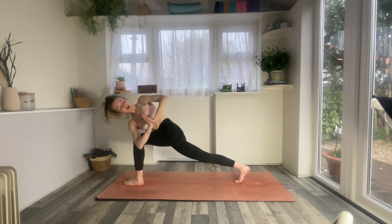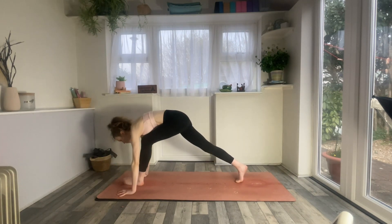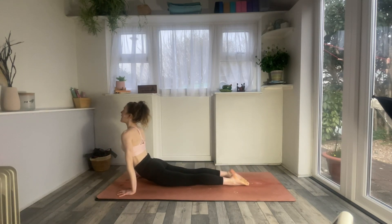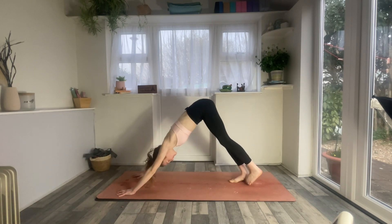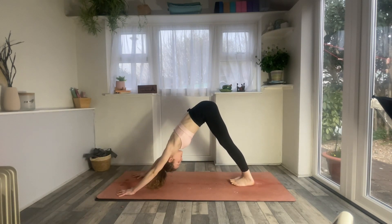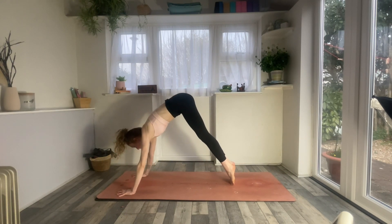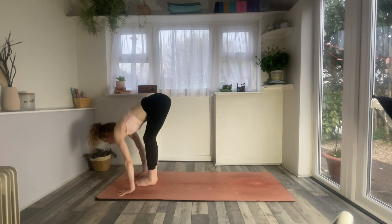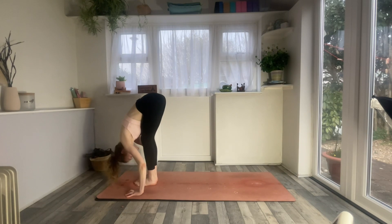Take one more in breath. Exhale, hands down, chaturanga or down dog. Inhaling to your back bend. Exhaling, downward facing dog. Inhale, lift heels, look up. Exhale, step or jump to the front of the mat. Inhale to flat back. Exhale to forward fold.